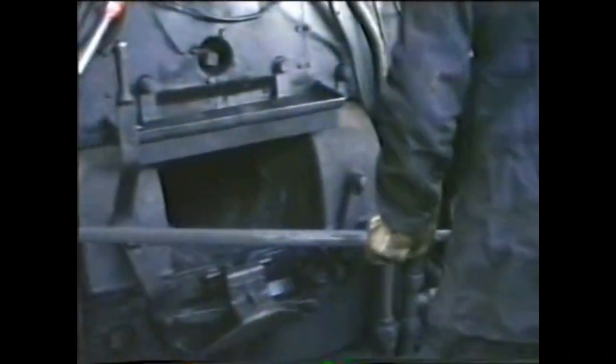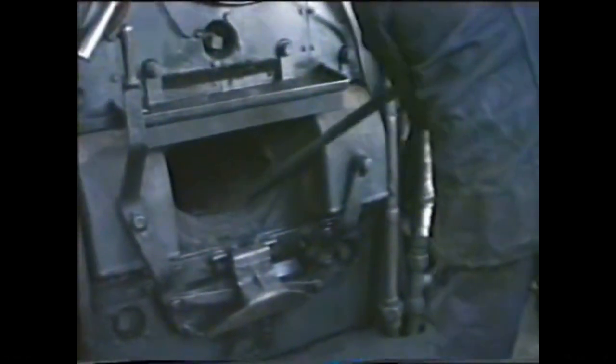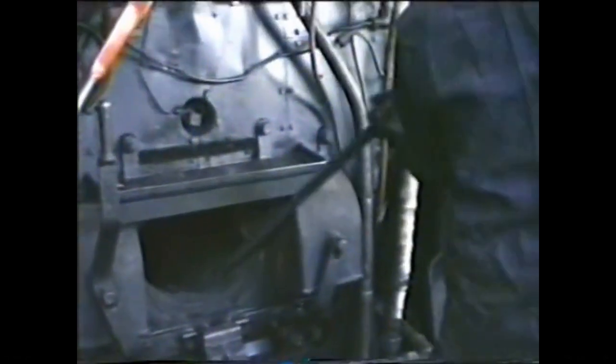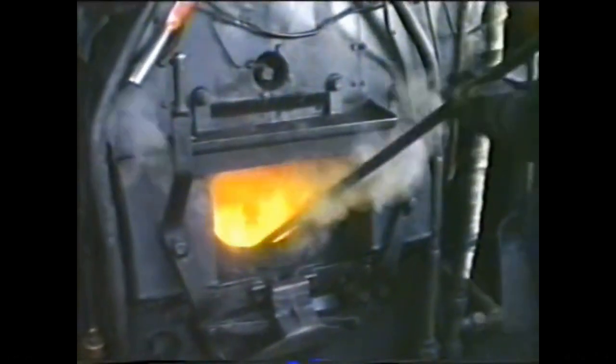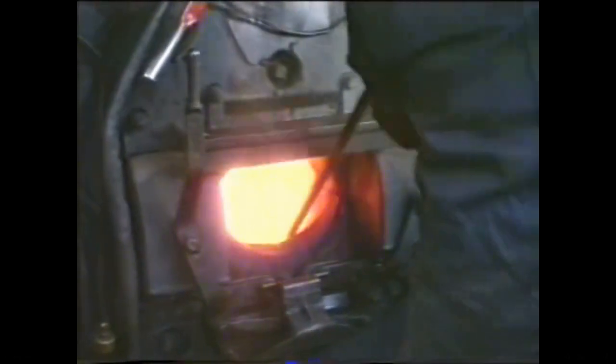You start to just poke through the fire, give it a bit of life. You start to push it back very slowly, build it up slowly. As you can see, there's a lot of what you put in there.